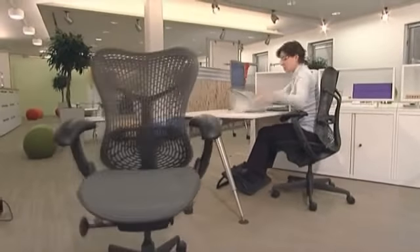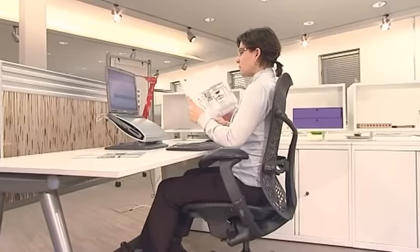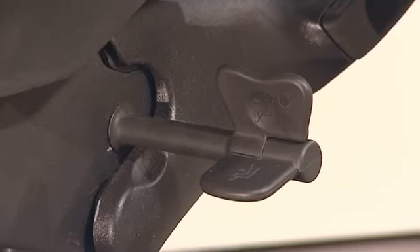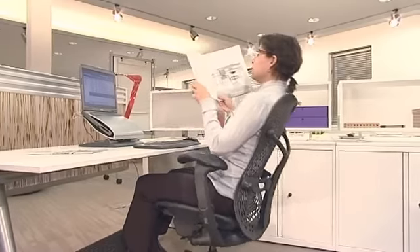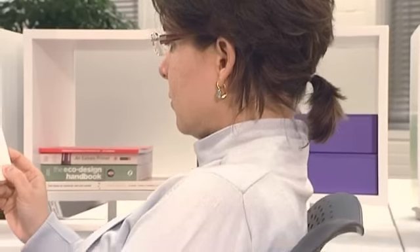Our bodies need constant movement to obtain oxygen and release lactic acid and waste. Don't lock the chair — keep it open. To unlock it, move your body forwards, pull back the lever on the left, and then recline. This opens your body angle and activates circulation, which is good for alleviating back pain.